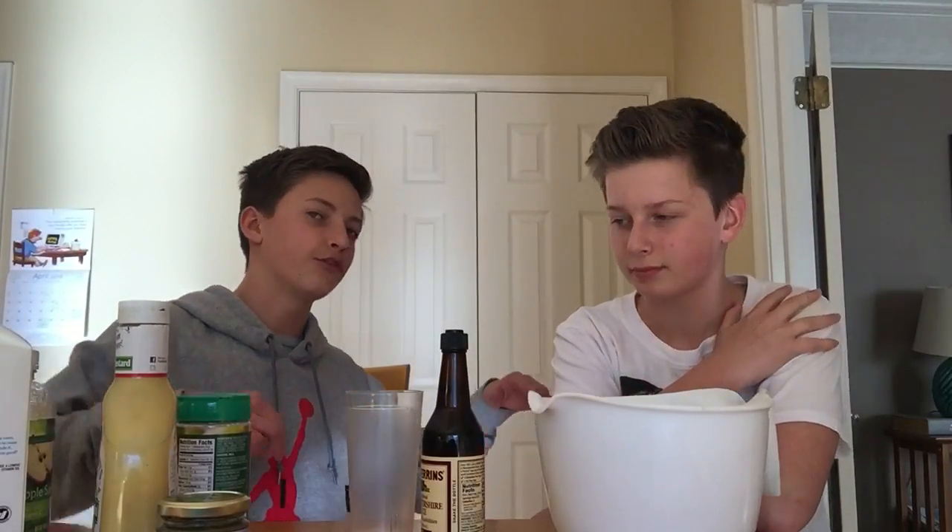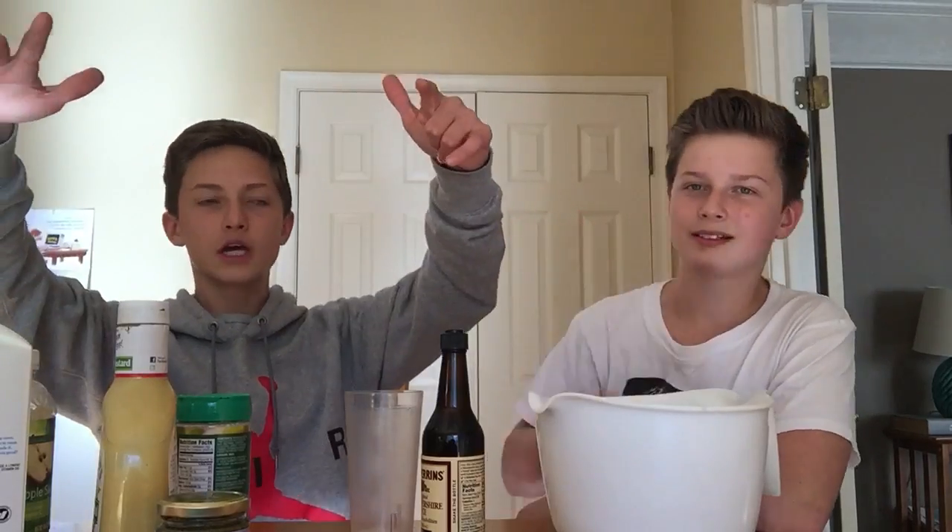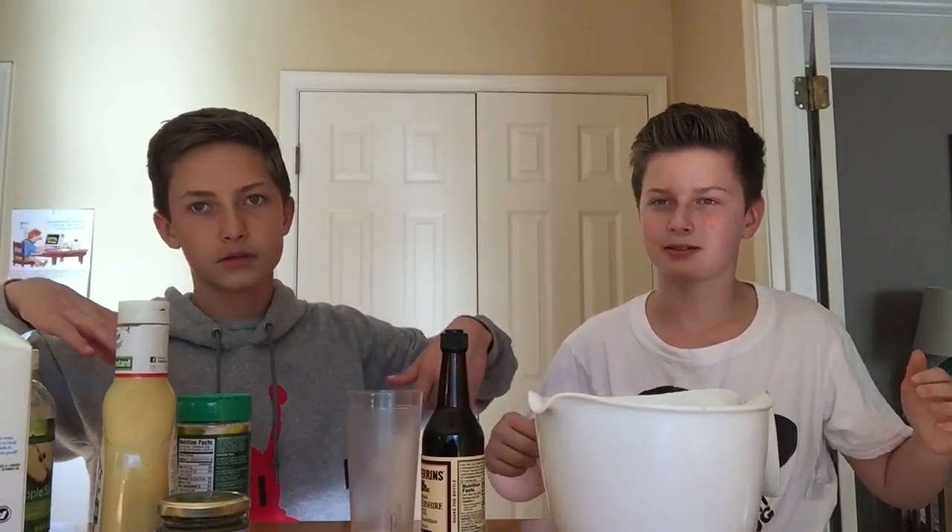Hey, how are you doing? Hey, what's up guys, Cameron Roberts here and today we are doing the Death Cup Challenge. I don't know if you guys were subbed when we had like 20 subscribers — we did this, we're back at it again. Now we are doing this for 7,000 subscribers. So yeah, thank you guys so much, it means a lot.